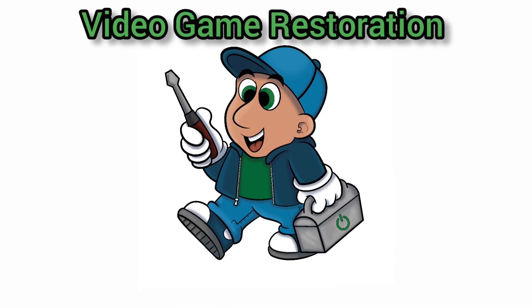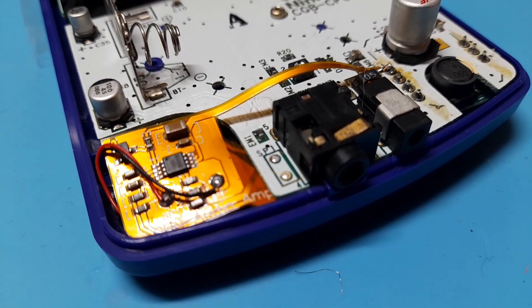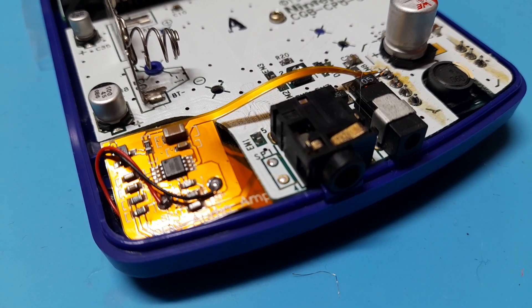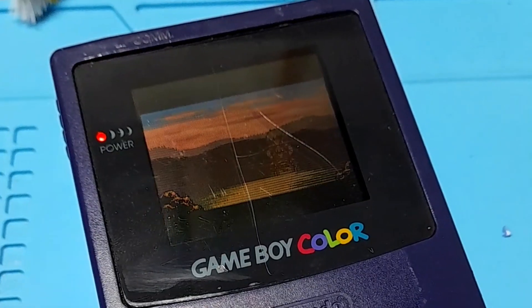Let's install a flex amp on a Game Boy Color. I found this flex amp on Handheld Legends for pretty cheap and I didn't find any installation videos on it, so I figured I'd make one. I also found this exact same amp on AliExpress but I didn't feel like waiting three months for it to arrive.